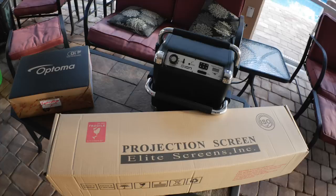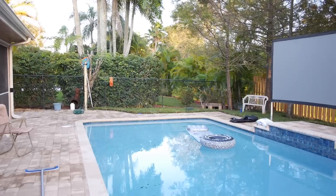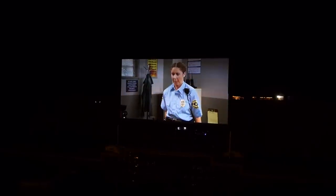To break down the cost: we paid about $400 for the Optoma projector, $200 for the Elite projection screen, and $100 for the Ion Tailgater speaker system — a total of $700 for a complete backyard home theater system, and we love it. Thanks for checking out the review. If you liked what you saw, please hit like and subscribe. If you're thinking about buying any of this equipment, feel free to use the links in the description to support the channel. Thanks a lot, have a great day, and God bless — we'll see you next time.